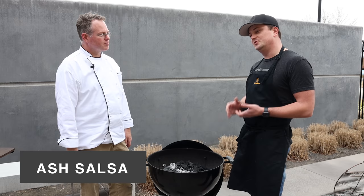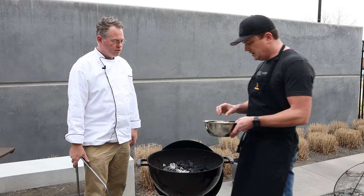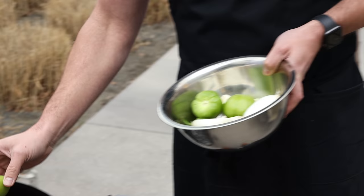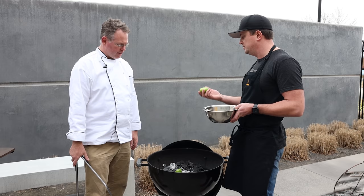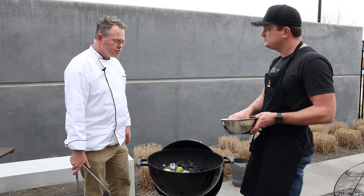While the pork belly is on the Big Green Egg, we're going to prep our salsa for the tacos. This is called an ash salsa — one of the simplest, quickest salsa recipes around. The cool part is we're going to cook it right on the charcoal, which is why it's called ash salsa. Very simple ingredients: tomatillos — just peel that outer layer off and toss them right on the hot charcoal. We want these guys pretty much black all the way around so they get nice and soft. That char from the charcoal is going to create amazing flavor for our salsa.